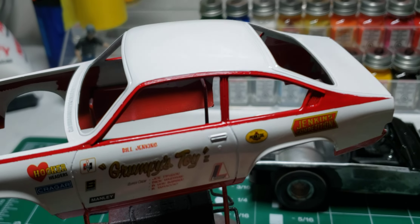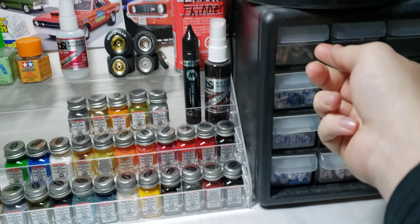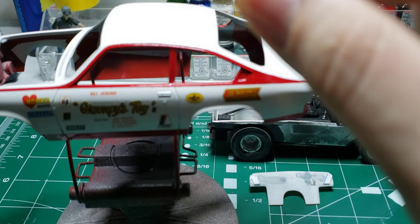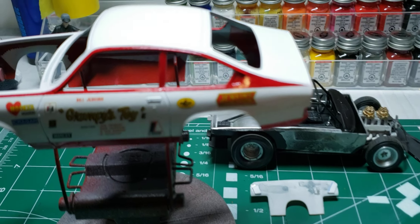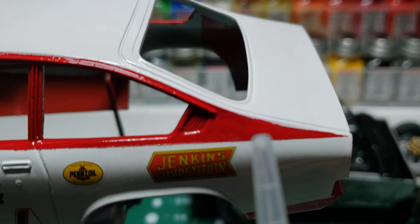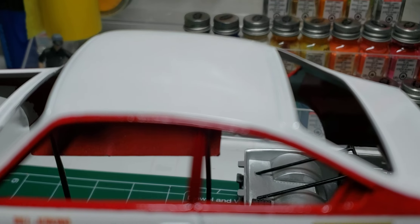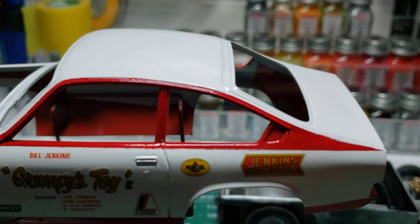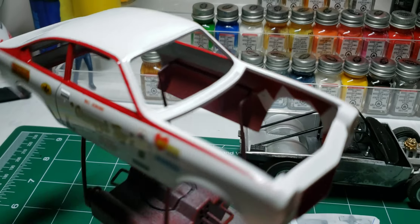I did have some bleed-through in places, so I took some lacquer thinner and lightly went over the area with the red and wiped the bleed-through off. You can still kind of see a little bleed-through right there and a little right there, but I might touch those up.